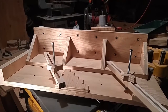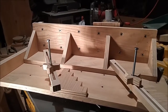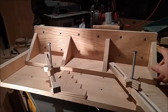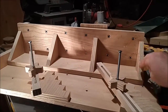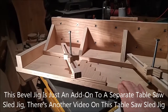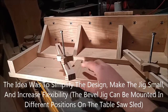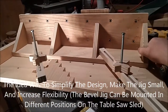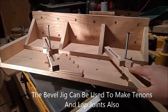This is a bevel jig for cutting really small or acute angle cuts into a workpiece. This is actually the back side here. I've just got some gussets on the back, a base plate. I've got my table saw sled here, and I've got it clamped down with a couple of these clamp bars holding it pretty sturdy. And this is again the back side.